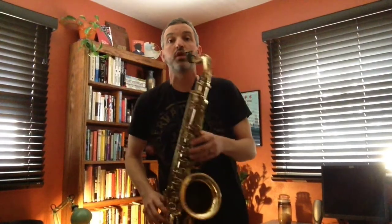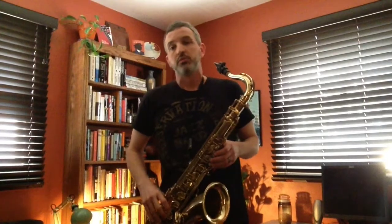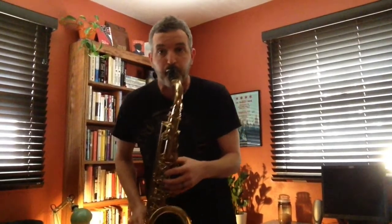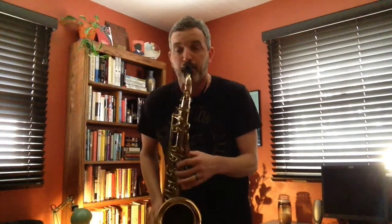Your turn — go. My turn — go. Up and down. Up and down. Ready and go. Up and down and up and down. Ready? One, two, ready, go.